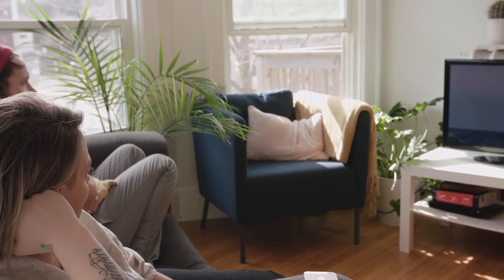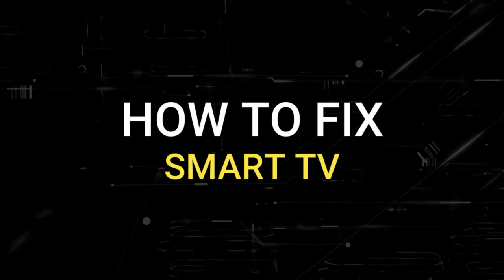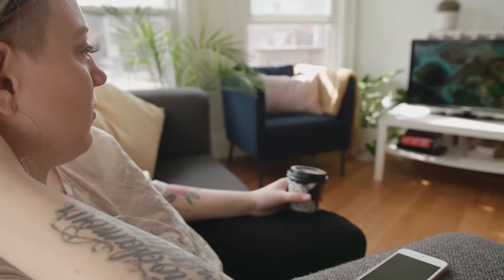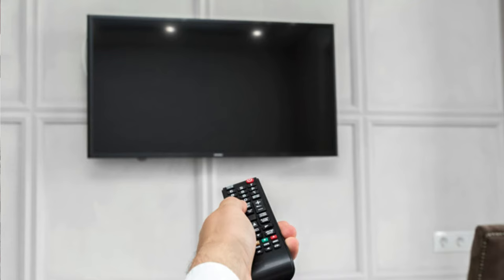Nothing can be more frustrating when you get settled in to watch some TV and you go to turn it on and you get a black screen. Well, in today's tech video I'm going to show you how to fix your smart TV if you have a black screen. I'm going to show you a few easy methods that may fix your problem and get you back up and running again.